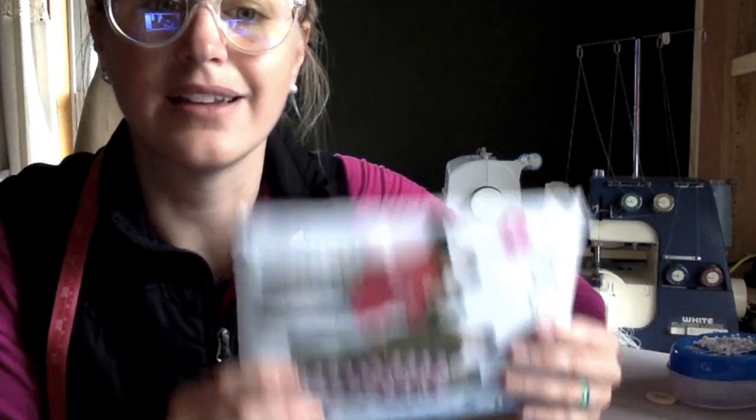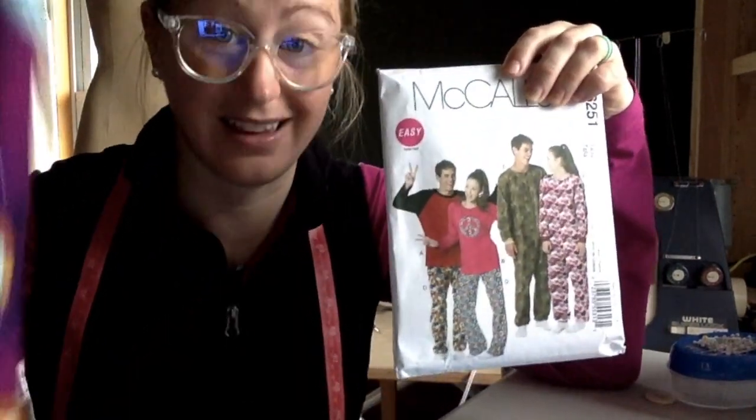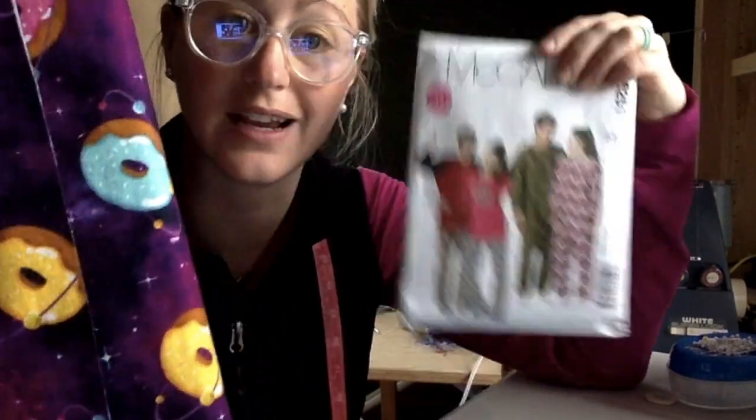Before we move on, I want to differentiate the term pattern and design. This is the design of the fabric — what is on the fabric is the design. But when I say pattern, I mean the envelope, not the fabric's design.